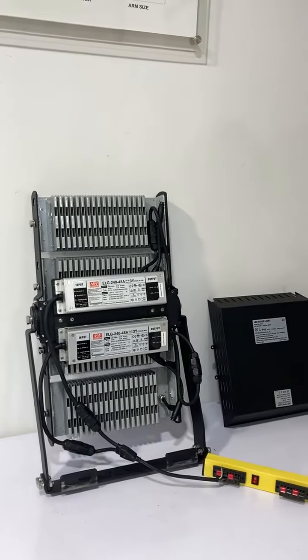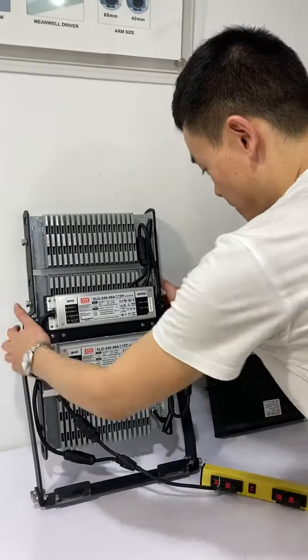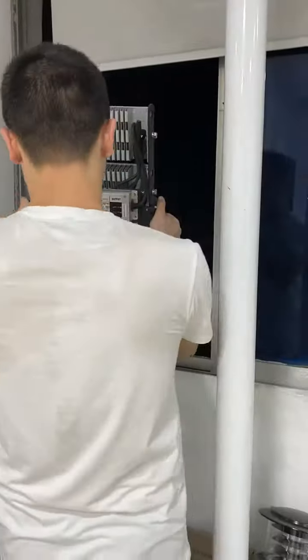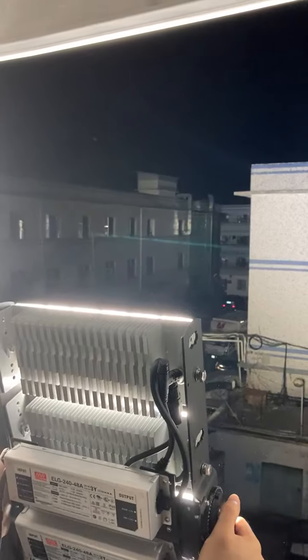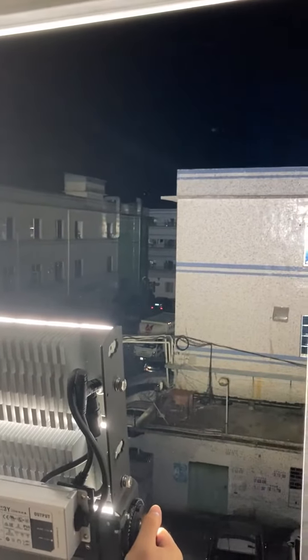Now we connect to power and test the lumen output. The outside is now illuminated. This product is our 480-watt model, and it illuminates a target approximately 50 meters away.